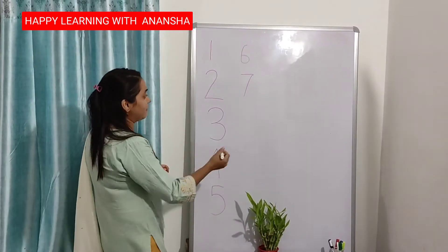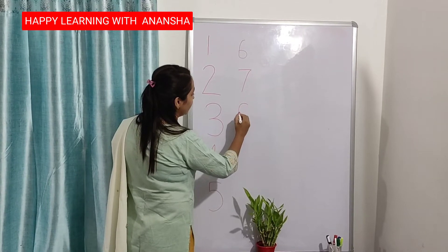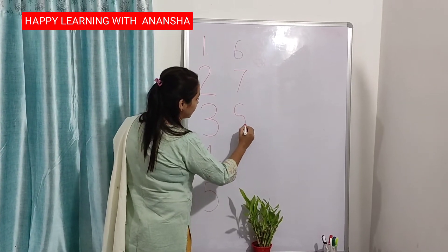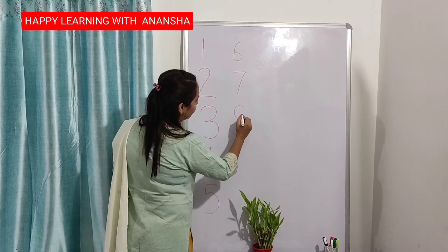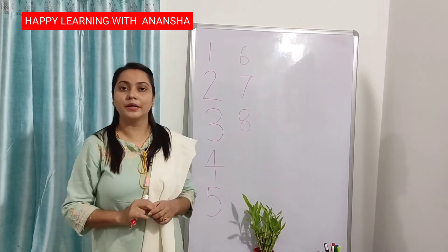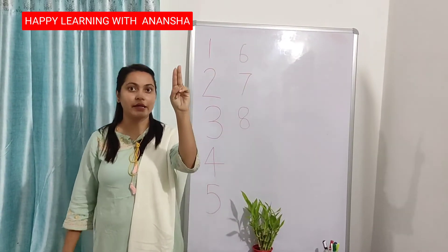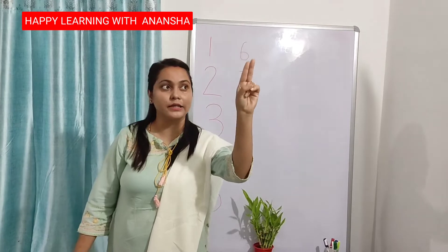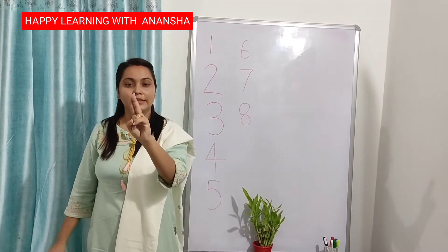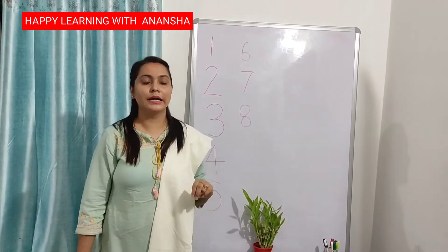I am writing number 8. Half circle down, turn, up, then full circle — number 8. This is number 8. Everyone put your finger up again. Half circle, turn, down, then up, then full circle — number 8.